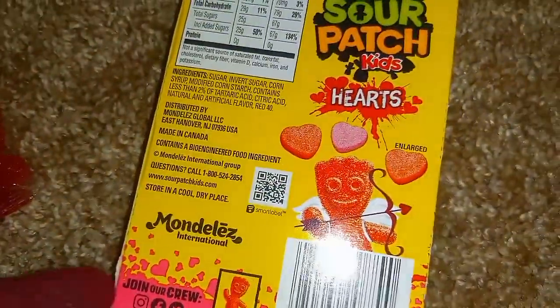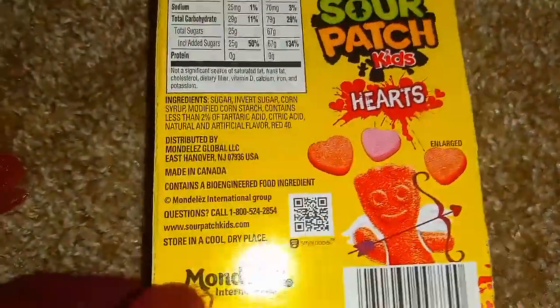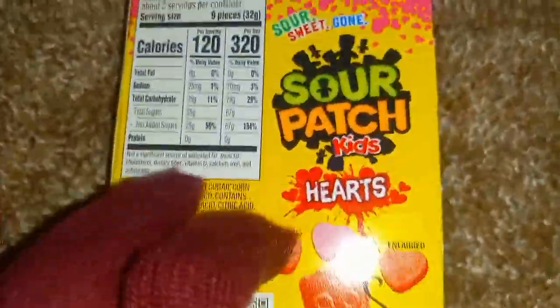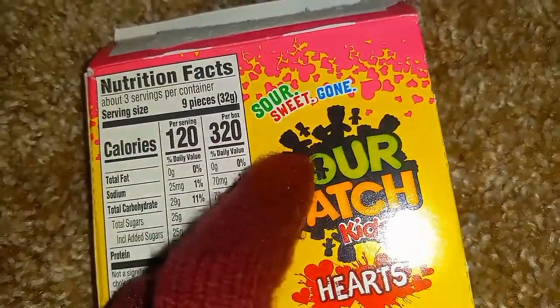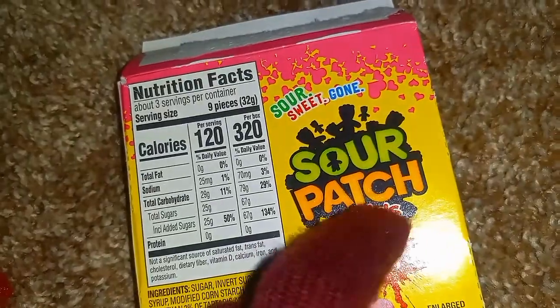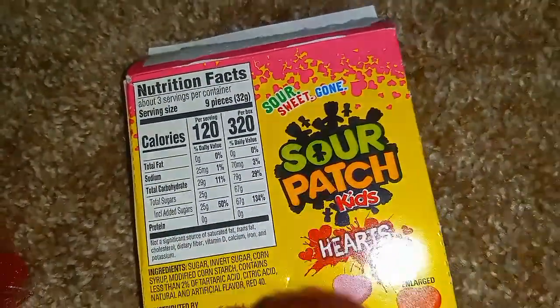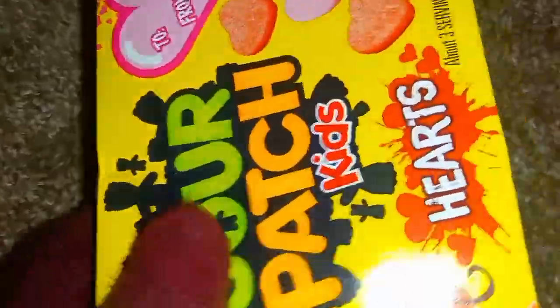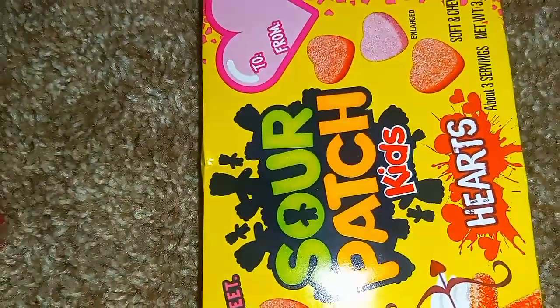Let's make a few more sounds with taps and tracing. We can scratch too and grip. And, of course, crinkles.